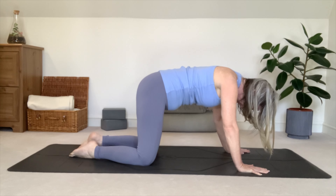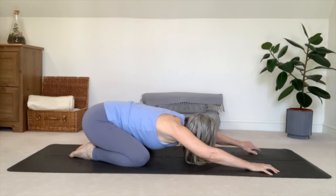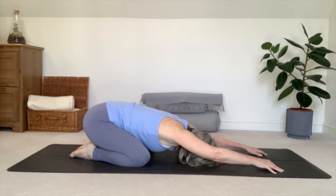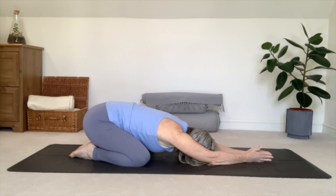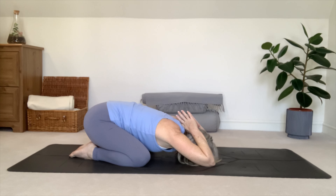Have your big toes touching, sitting bones on your heels. Arms extended, forehead resting on the floor. Pressing your palms together, bending your elbows as you bring your thumbs to the base of your neck. This is a beautiful variation of child's pose with reverse prayer, as we extend our shoulder blades, feeling sensations along the back of the arms. Allow the shoulders to relax down towards the mat as you surrender into this pose.